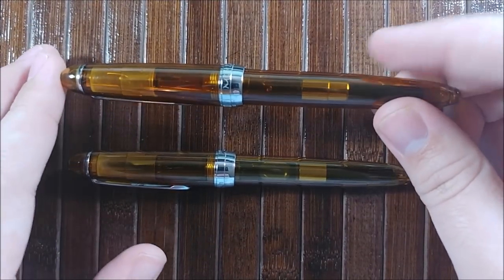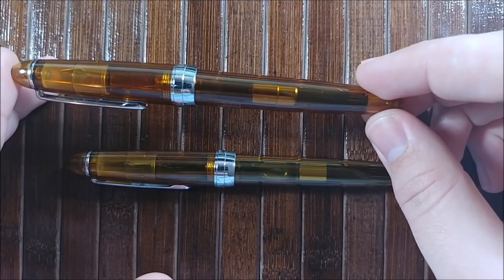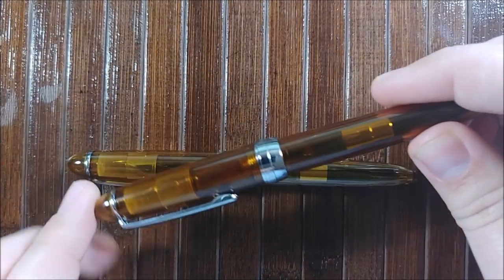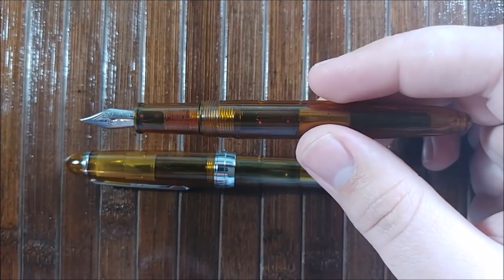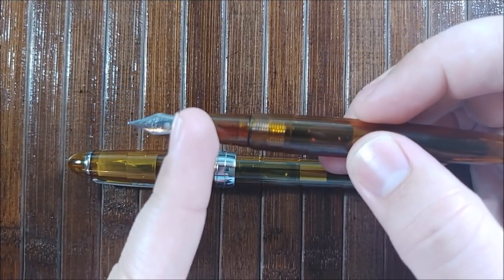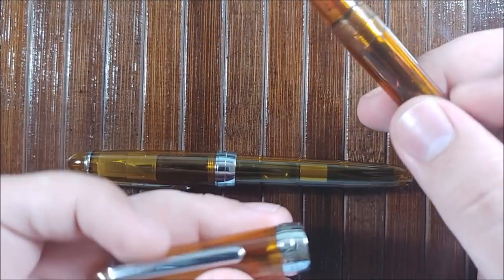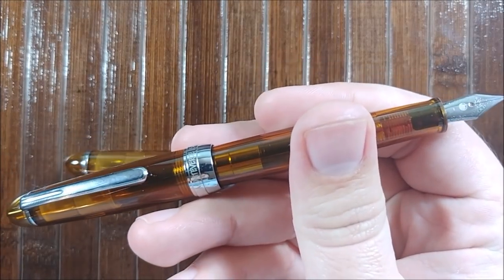The length of the pen closed is 134.8 millimeters. The length of just the body, excluding the nib, is 117.8. Length of the nib is 17.3. Length of the cap is 64.5. And then the overall posted length is going to come out to 144.6.